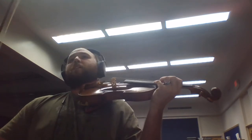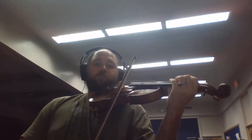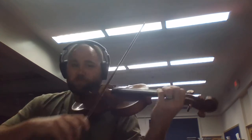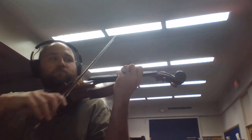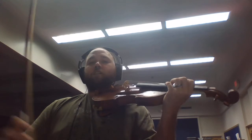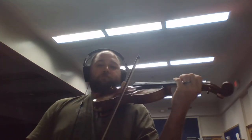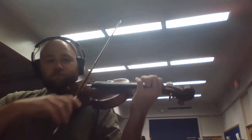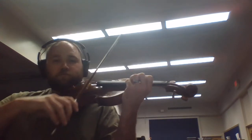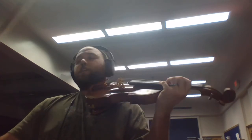Again, go. Again, go. Again, go. Ready, go.